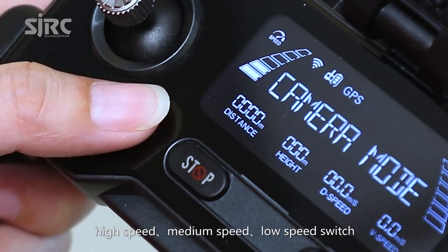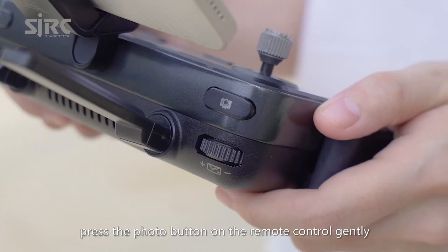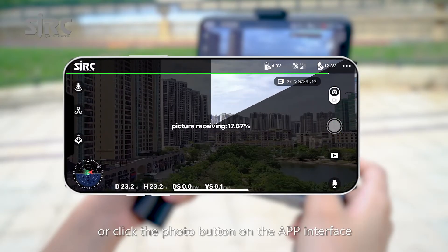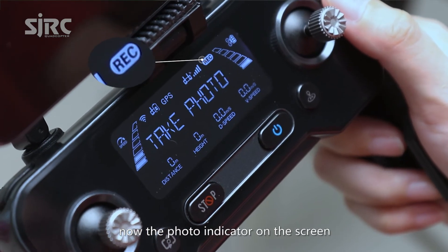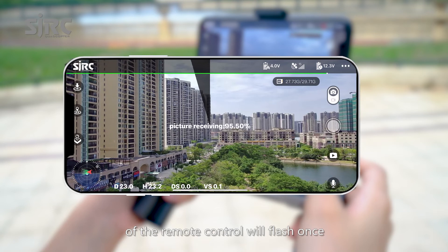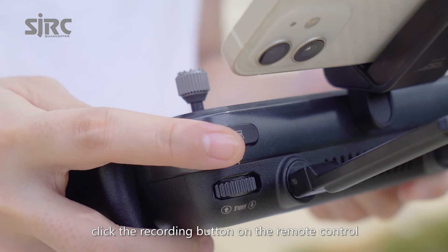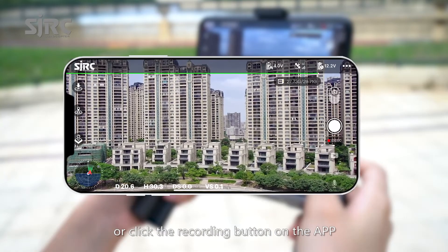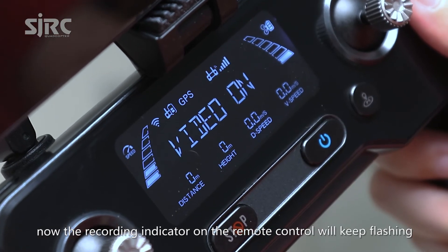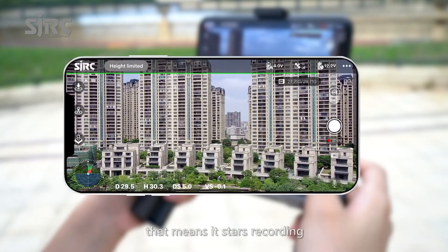Use the high speed, medium speed, and low speed switch to operate the aircraft freely. Press the photo button on the remote control or click the photo button on the app interface. The photo indicator on the screen of the remote control will flash once, meaning it takes one photo. Click the recording button on the remote control or on the app. The recording indicator on the remote control will keep flashing, meaning it starts recording.